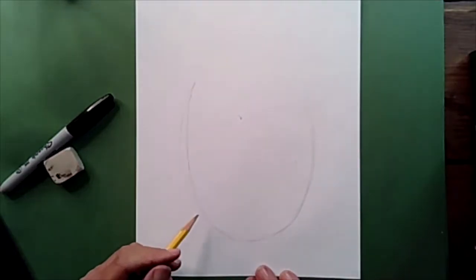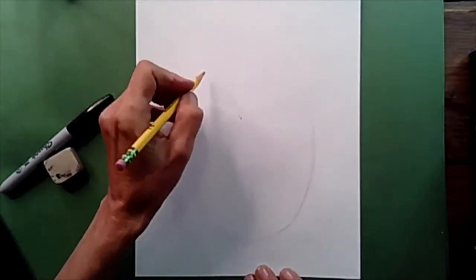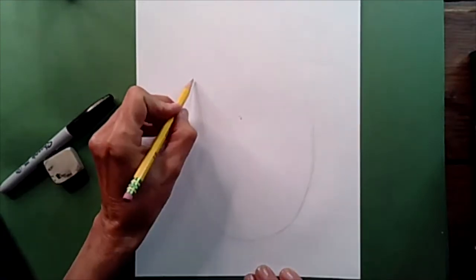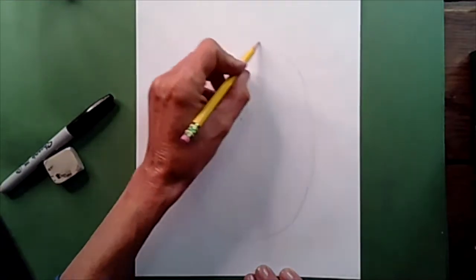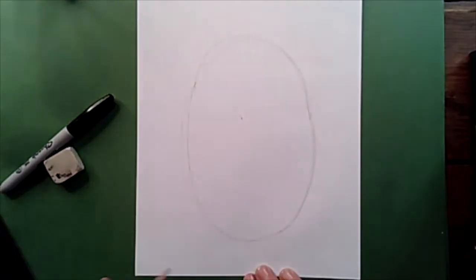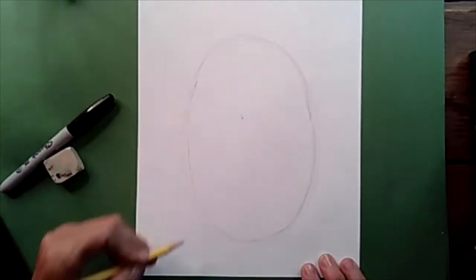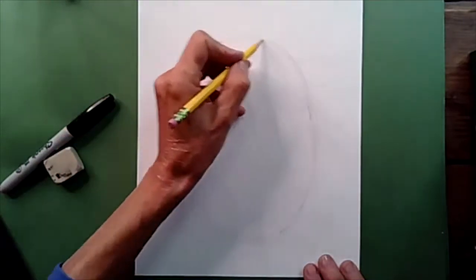Now, once we do that, we're going to come up here to the top and we're going to round it like an egg. Now I've kind of made an oval. I started with the letter U, and then I rounded the top.